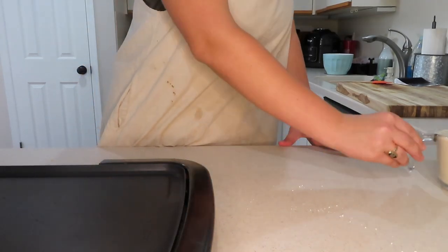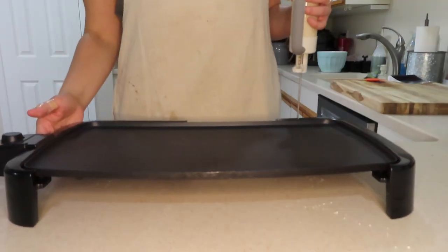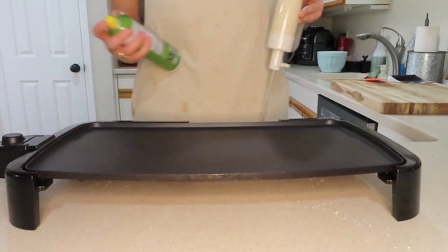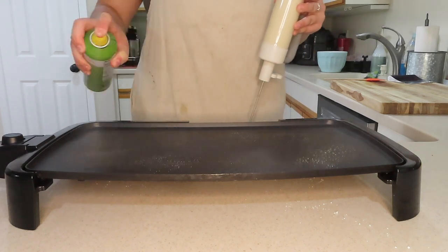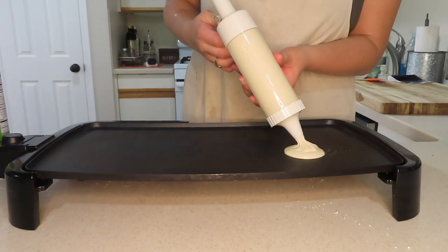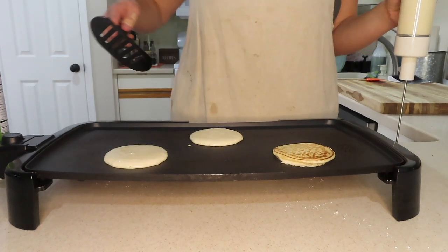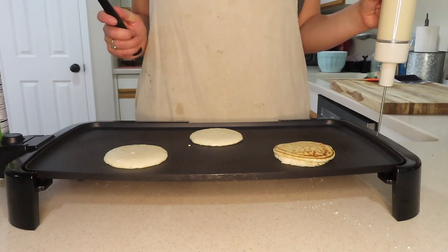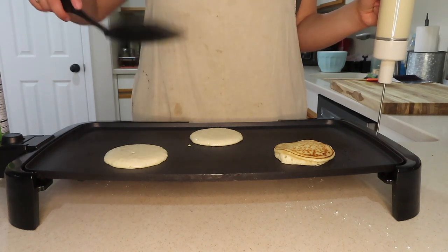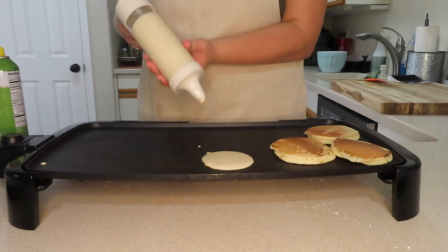Back to our regularly scheduled programming — making the brunch board! I have my trusty Pampered Chef pancake skillet. I'm using this dispenser so I can accurately make small mini pancakes, because I'm basically the worst when it comes to eyeballing it. Feel free to use a piping bag or measuring cups — those work great too. But here I am just flipping pancakes and having a good time.